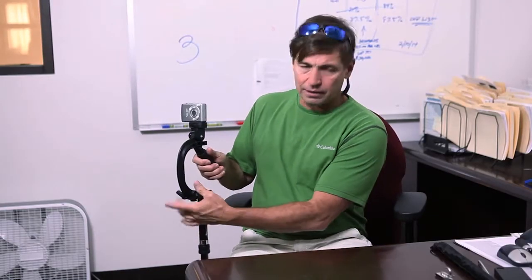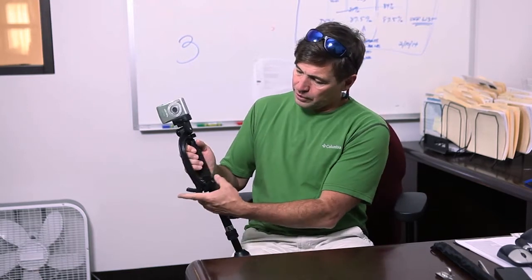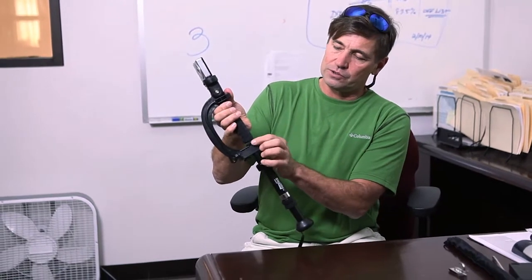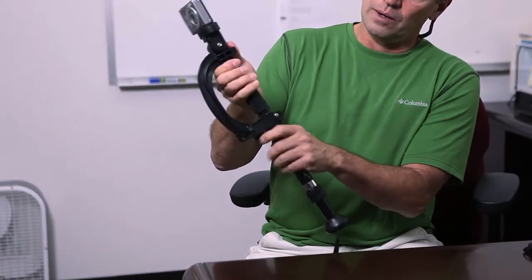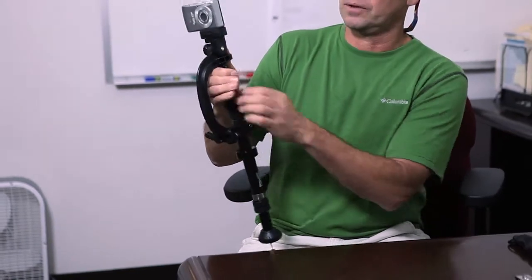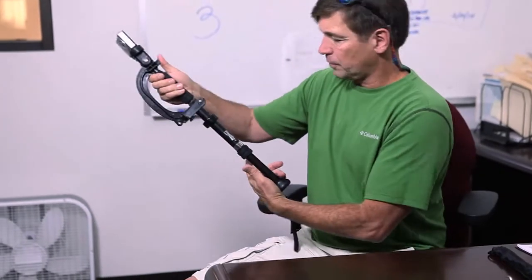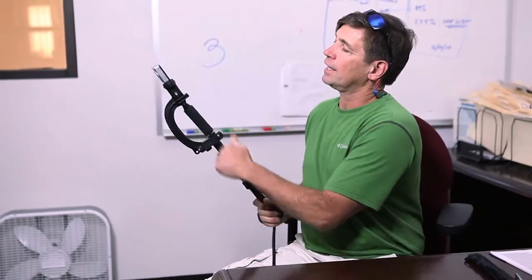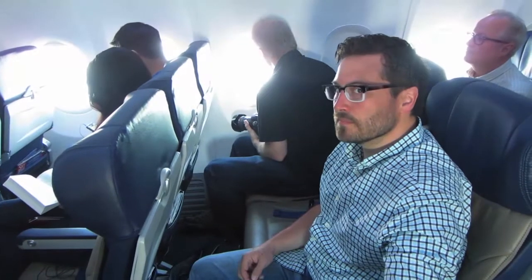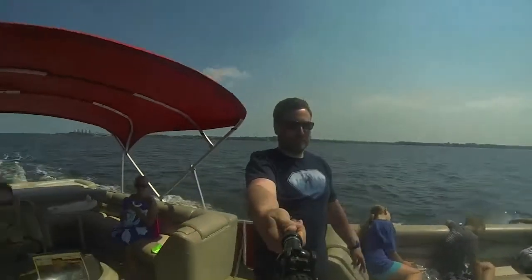You can always bring the handle out if you want to use it that way, and then bring it back in. This little knurled screw is an important part of the operation — it locks in and that's how you lock it into position. In this same monopod configuration, I can turn the camera back to face me, and you can use it as what we call a selfie mode.